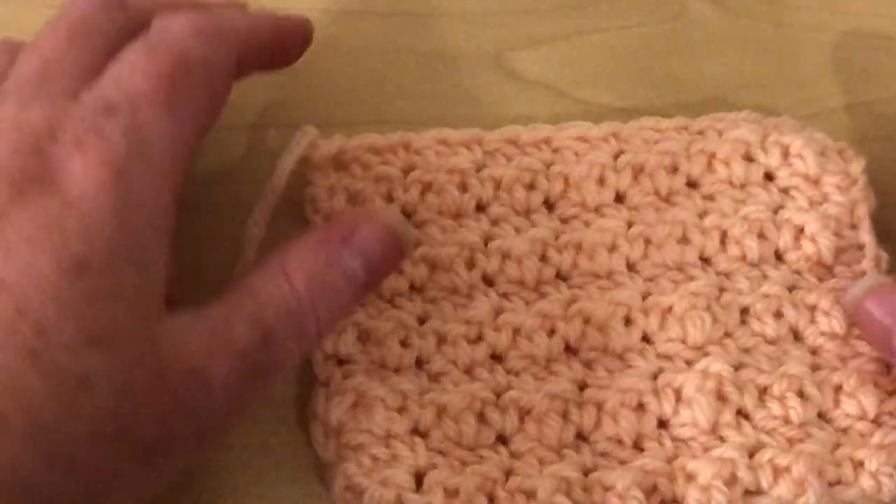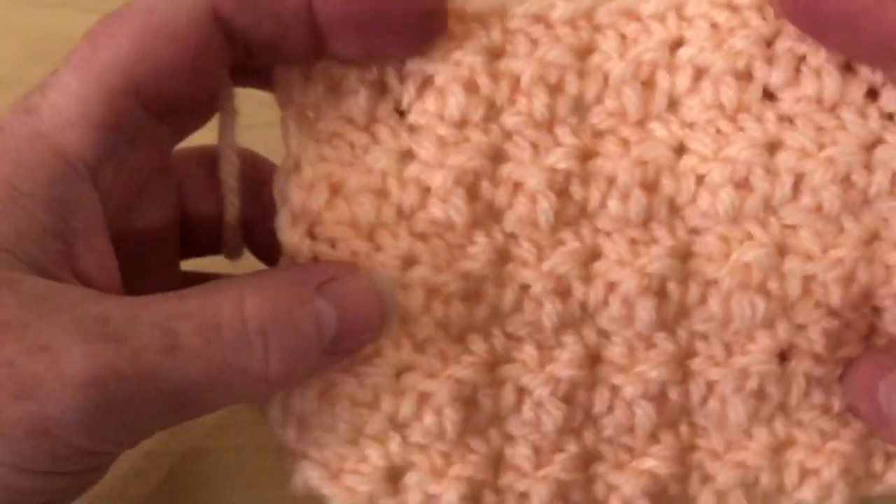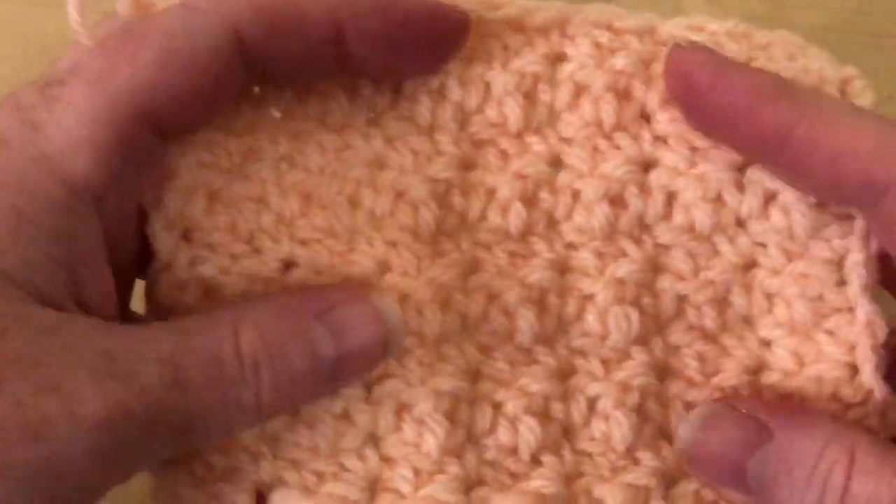Hi everyone, welcome back to Crochet Rocks. My name's Tracy and this is a little swatch of a stitch I made some time ago.